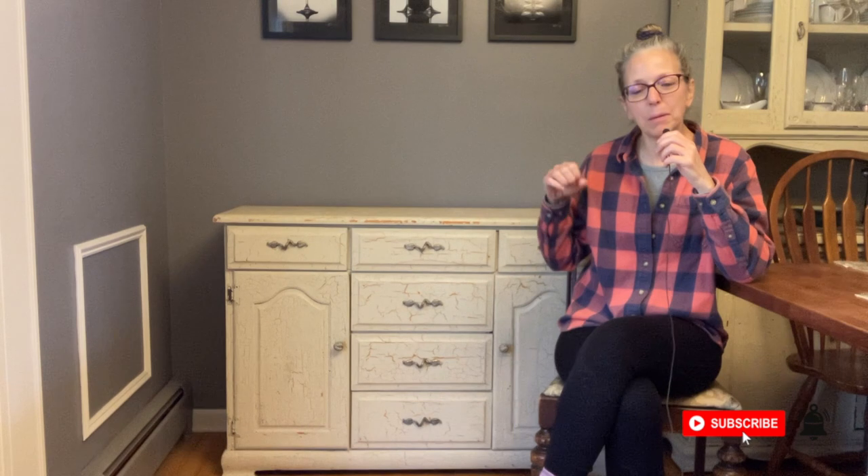Hey everyone, it's Melanie of Art Studio 320 and you are in my dining room. Behind me is this week's project — a buffet that Phil and I have had since we got married. It was actually Phil's back when he was 19 and needed a dresser. It was a naked piece of furniture and stayed that way for many years until I refinished it with a crackle technique. It's still kind of cool.